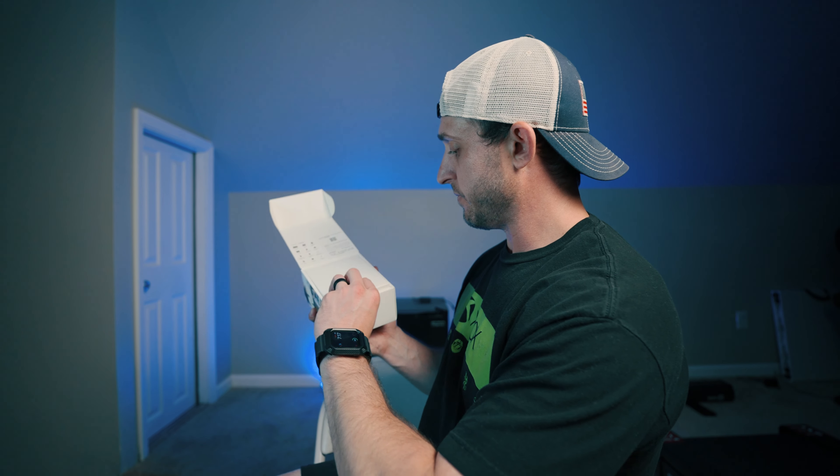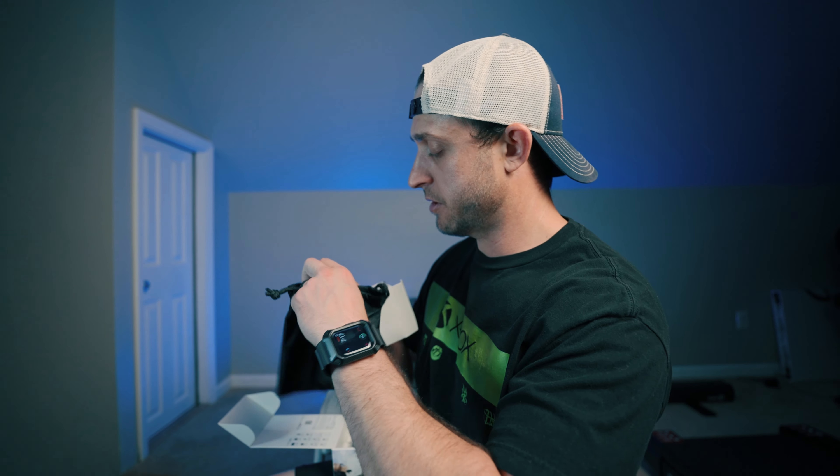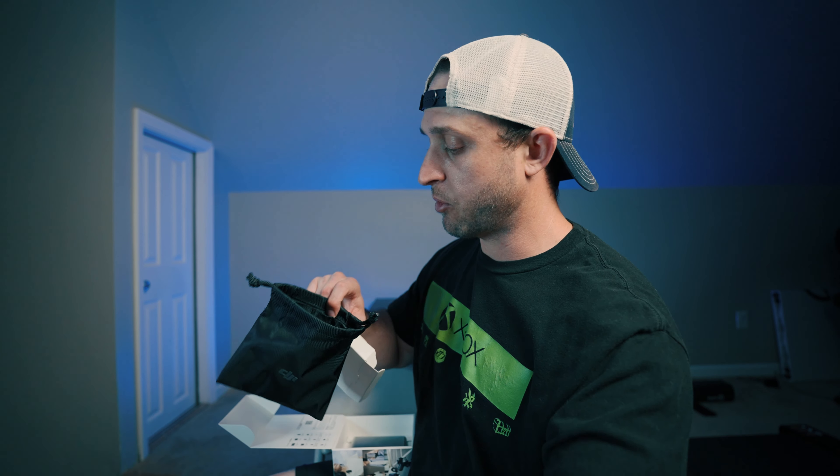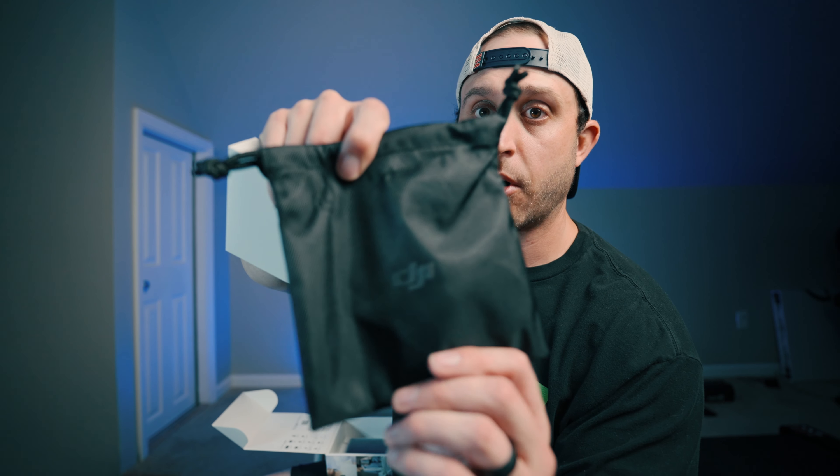Opening the lid, looks like we've probably got manuals and stuff on top. Actually, there's a DJI pouch, and inside it looks like we're going to have our fuzzy wind muffs, our 3.5mm cable, our charging cable, the other fuzzy for the transmitter, and booklets. Really nice black pouch with the DJI logo on it.